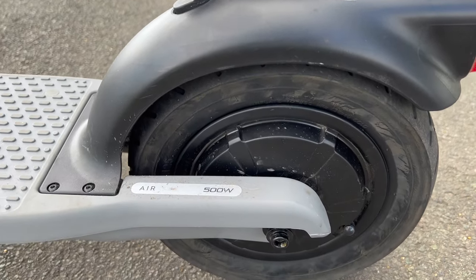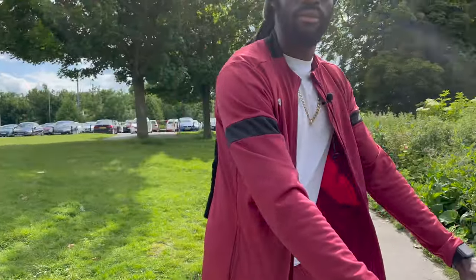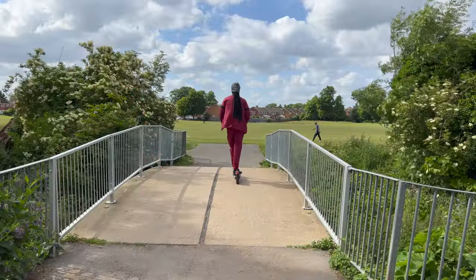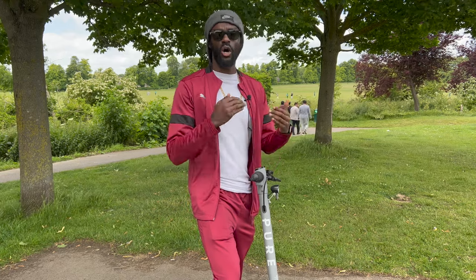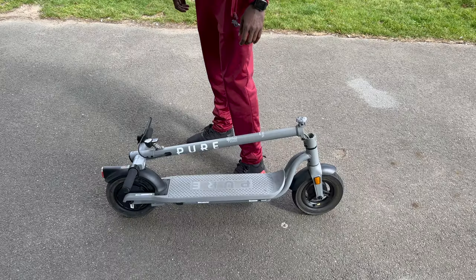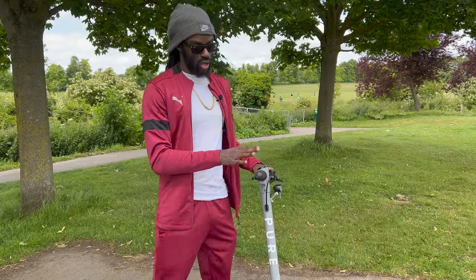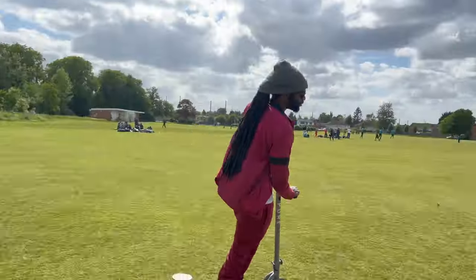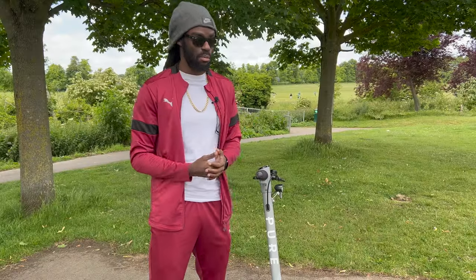This is the 500-watt version of the Pure Electric e-scooter. Most e-scooters on the market are lower wattage — 250 or 100 watts, for example. The 500-watt motor gives you punchier acceleration and allows you to climb steep hills much faster and more easily. Lower-wattage motors tend to struggle on hills to the point where people end up walking. The 500W also contributes to a range of 18 miles, around 25 kilometers, making it well-suited for commuting.